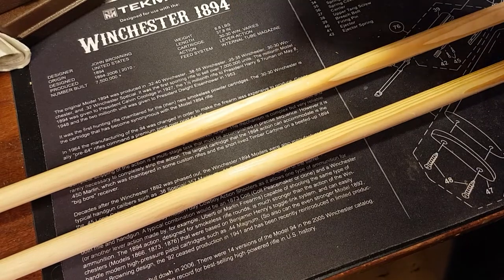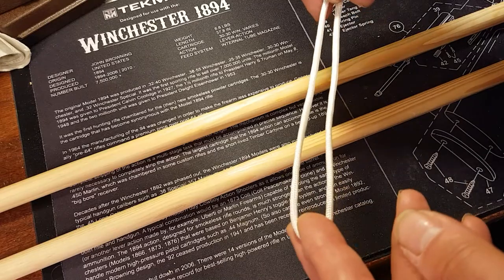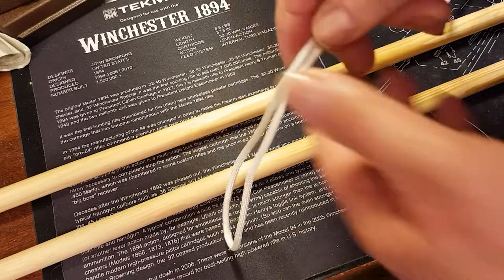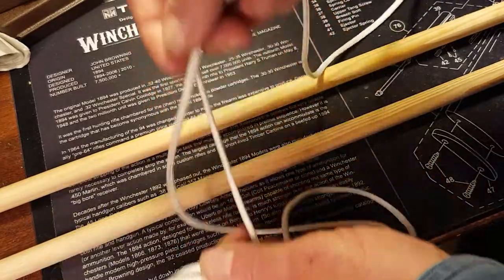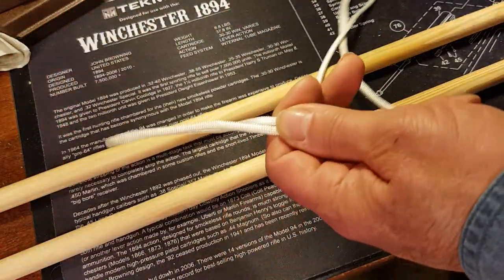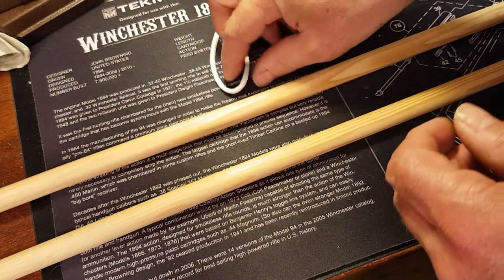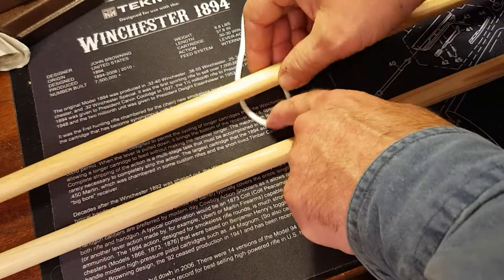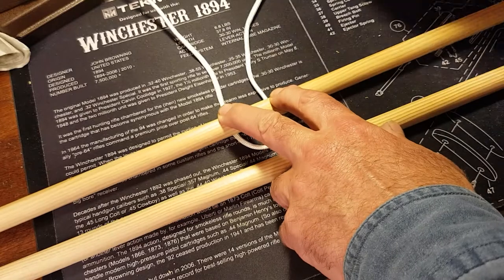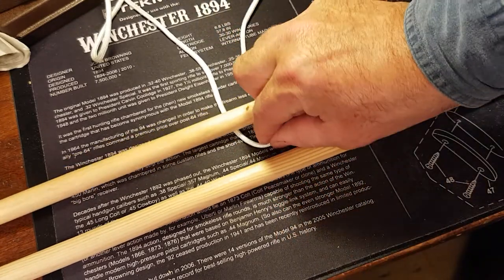I'm gonna make a Prusik knot for tying these two sticks together to make some shooting sticks. Starting off with about a six-foot piece of paracord — you need about six feet to do this. Begin by just taking your loop and placing it underneath here. Get all your cords kind of in line here, try to make a nice neat job.